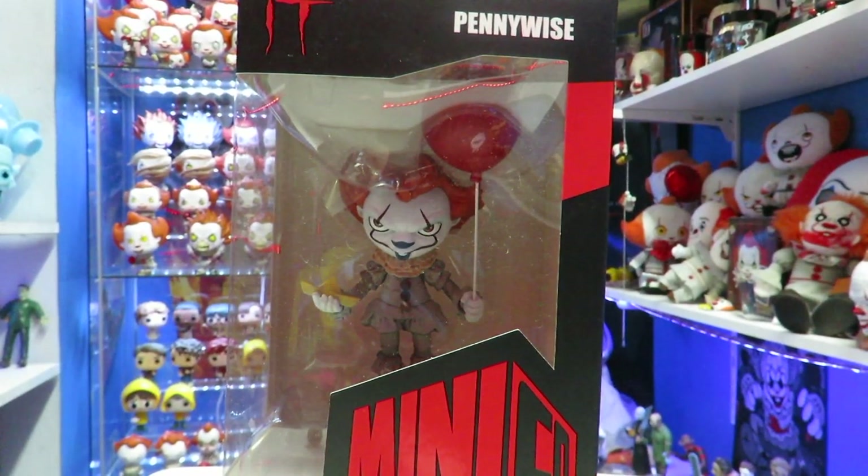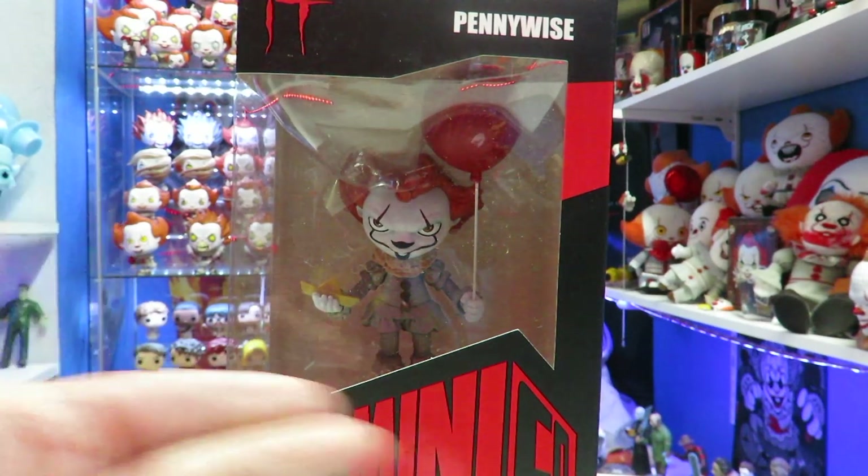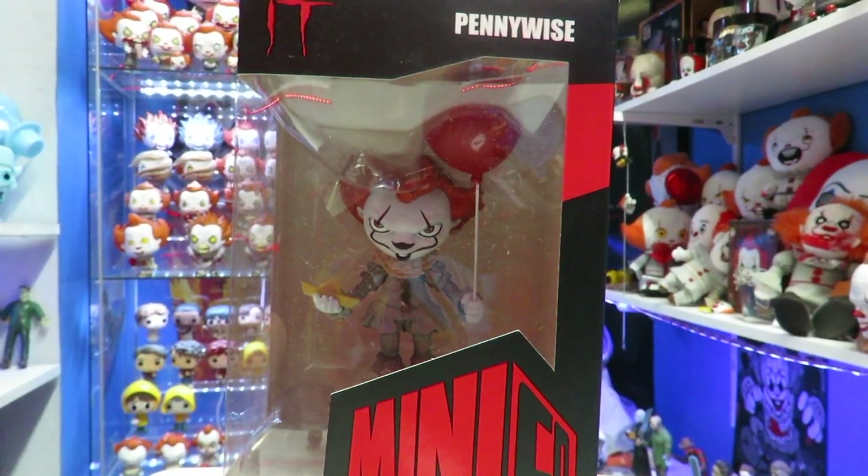What's up guys, Tahaman back with another Pennywise review. Today we are taking a look at the brand new Iron Studios Pennywise the Clown. This is called Minico — these are little collectible vinyl figures.